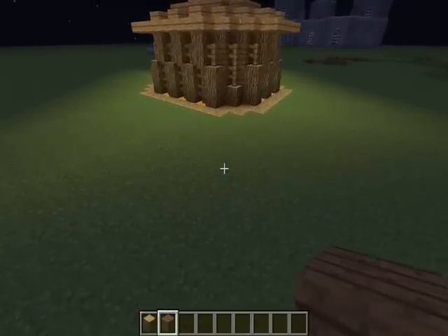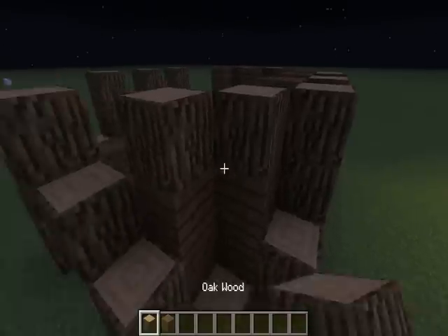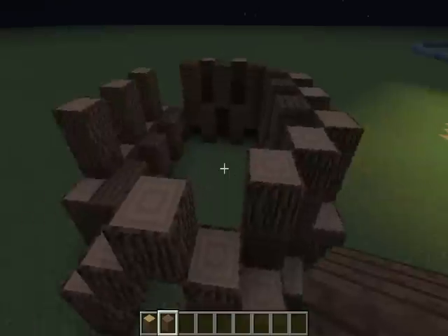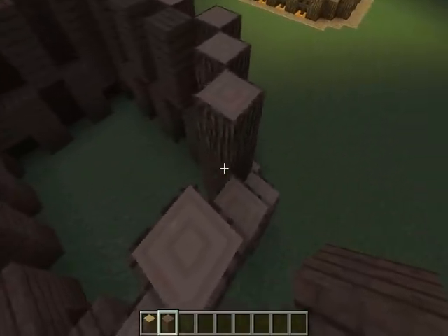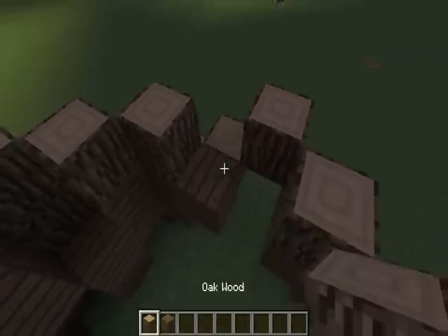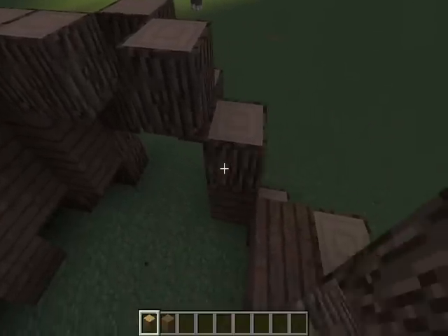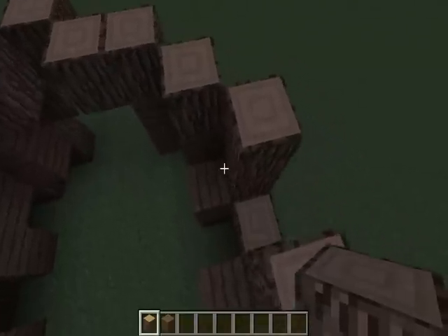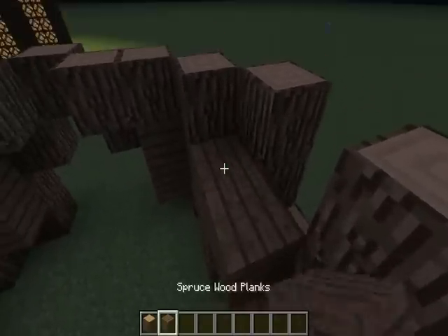This goes up two, so these bits here would be oak — it's all oak on this top layer. So if we just place these there, open it up, and then just get rid of them.